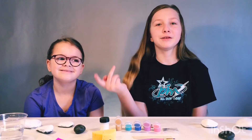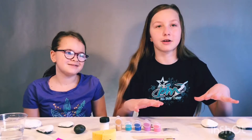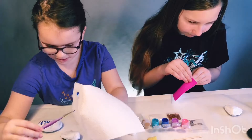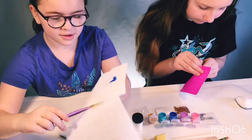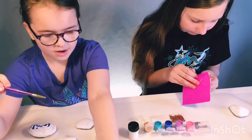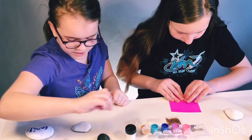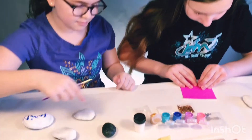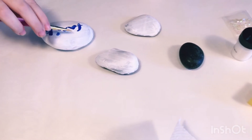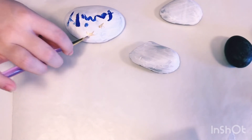Hi guys, we're back and our rocks have dried, so now we're going to start decorating them. I'm making rocks with words that are important to me. The first one I'm doing is 'family,' so I'm going to get a gold color. Right now I'm doing a stencil.